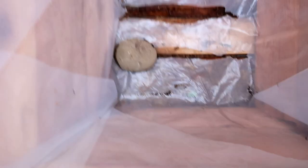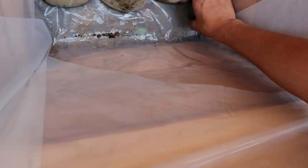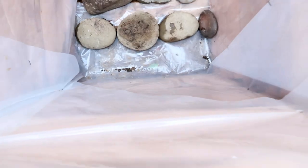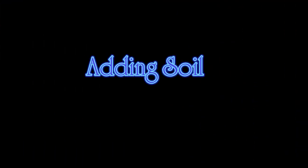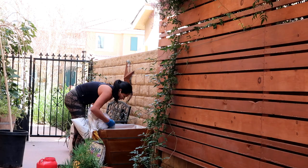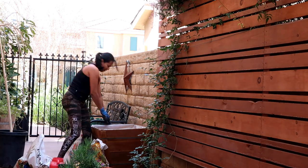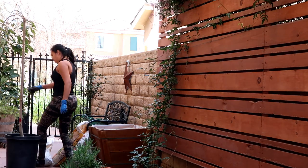These trees are very picky about what soil they are in, but as long as you have drainage you should be fine. I went ahead and grabbed all the soils I had available because these containers are pretty big, and I just mixed it all together. I want to show you guys what the roots look like in this container.